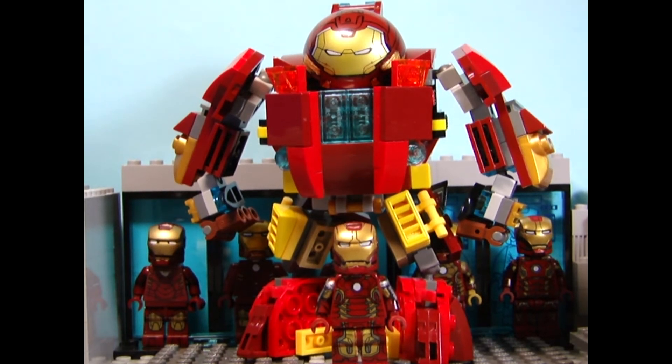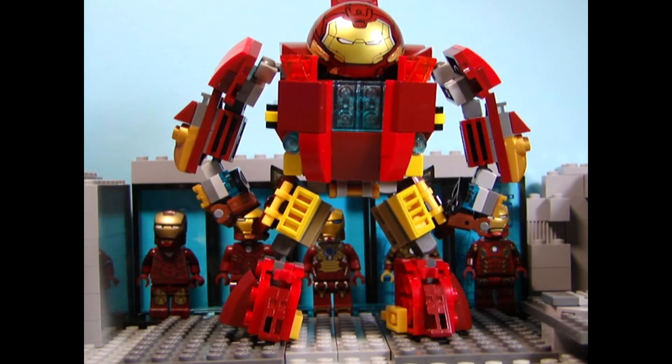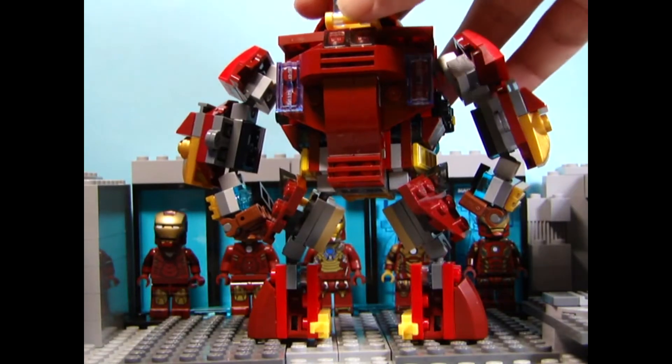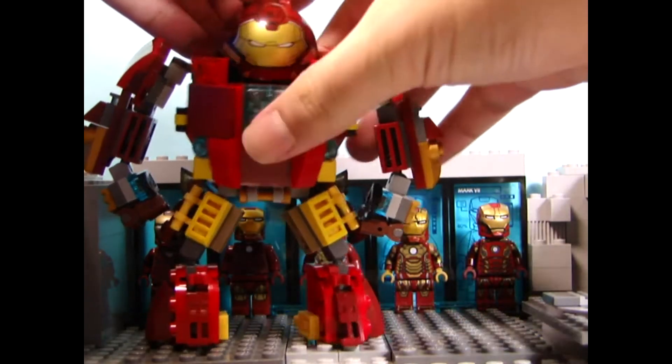After seeing the Hulk Buster in Avengers 4 Ultra, I thought it'd be cool to make one, so I decided to make him as my own design - nothing to do with comic book or movie. Yeah, it's my own design.